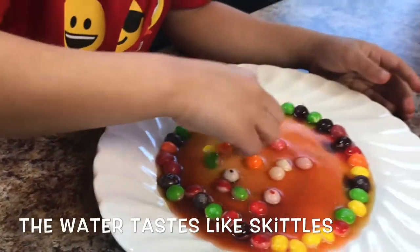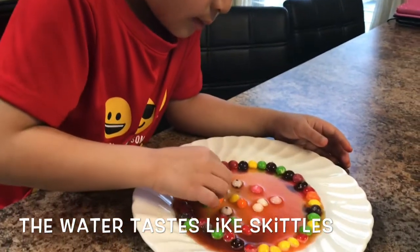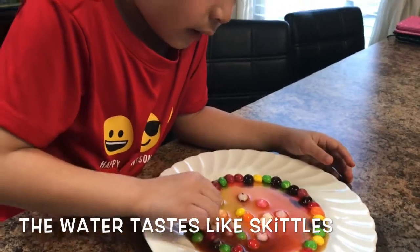When you taste the water, it tastes like Skittles. Really? Yeah. I don't want to drink that water. Why? Because it's all colorful. But I love Skittles.